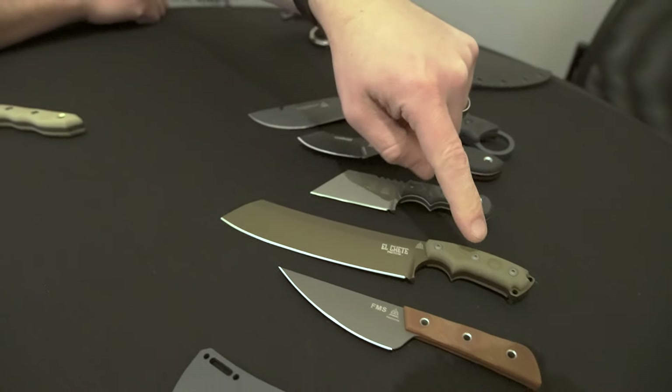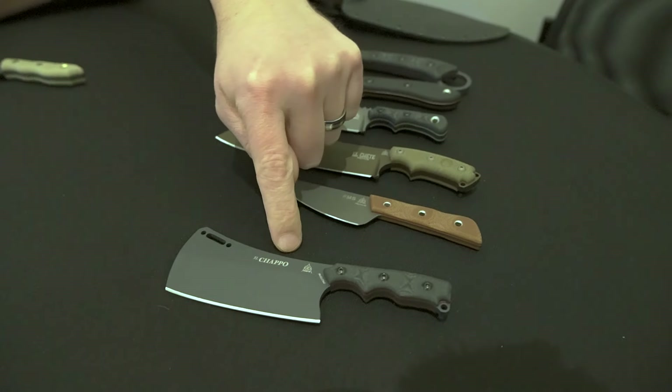A lot of what we have for new models this year are small. The hit so far at this SHOT Show has been the minis that we brought. Some of our most popular blades are things like El Chete, El Chapo, the Frog Market Special, the Wild Pig Hunter, and the Brothers of Bushcraft. We brought with us three prototype miniatures right here: El Chete, the Frog Market Special, and El Chapo.